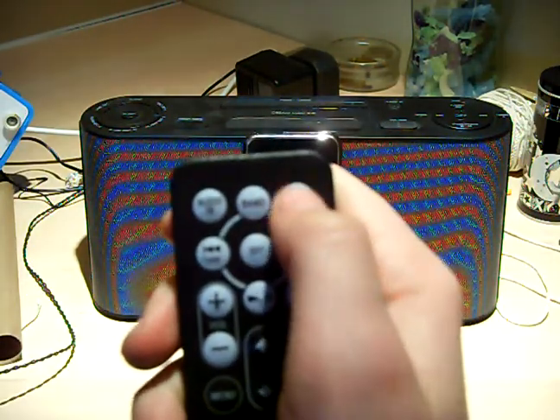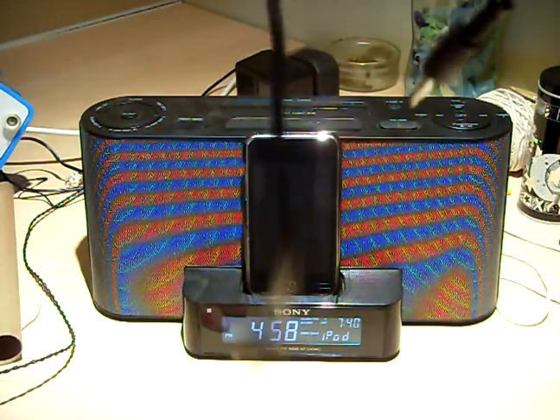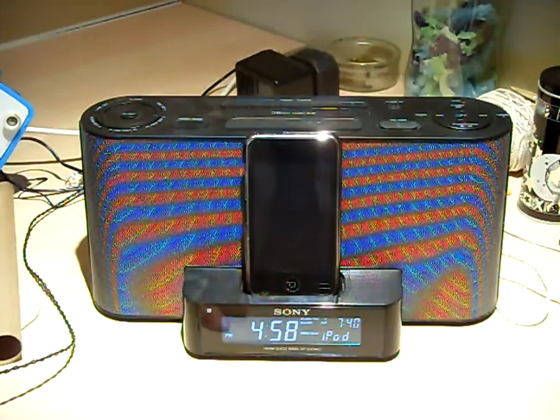FM mode — so that's for the radio — band, and audio in, that is for your auxiliary input. So that's the remote done.